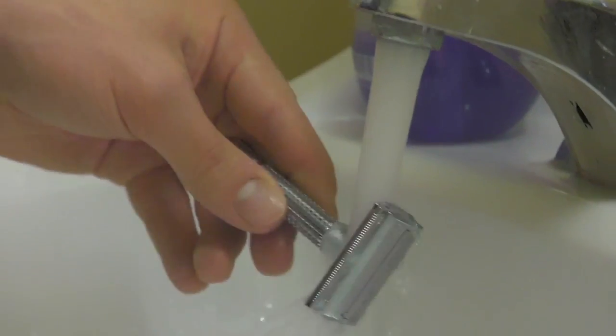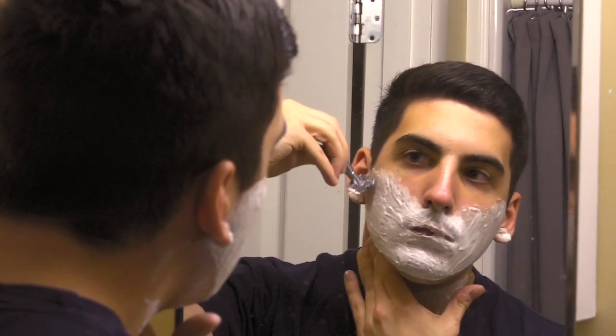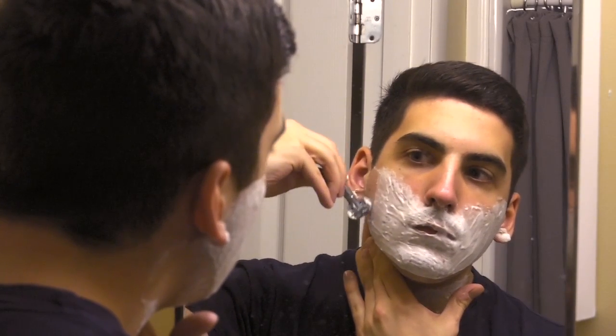I got turned on to the idea of using a double-edged safety razor and a kit to shave with from a high school teacher who was very into old-fashioned stuff. He was going off about it one day and I thought it looked kind of nice, but I didn't want to murder my face with a razor. So I stood off for a while, and then I was at Target and saw the razor on sale, so I picked one up. I prefer to use the kit because it's a lot cheaper than using a cartridge razor, it gives you a closer shave, and it feels kind of old-fashioned and rustic.